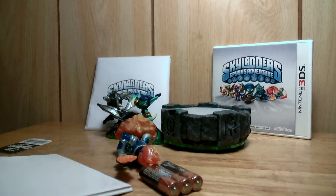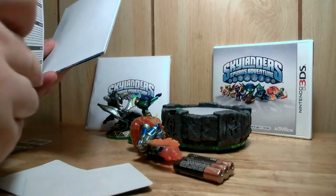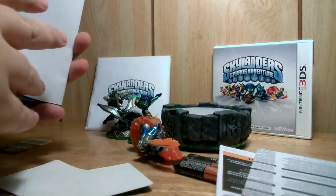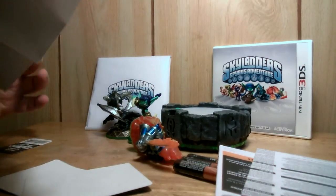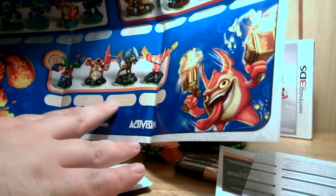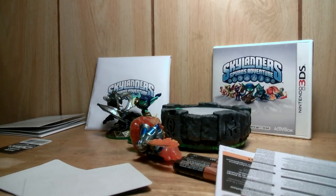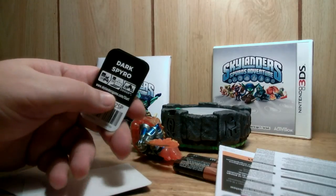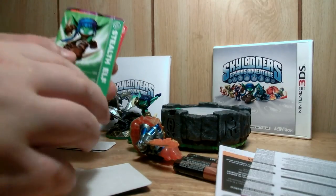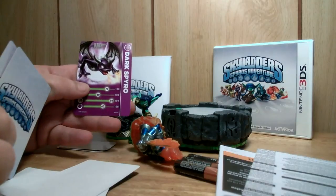And so inside this sleeve there's instruction papers, a Skylander poster, and cards with the codes on them, and a trading card.